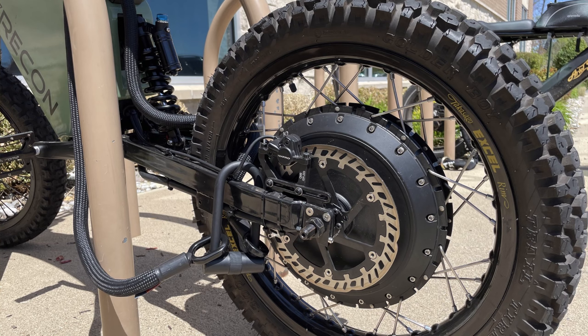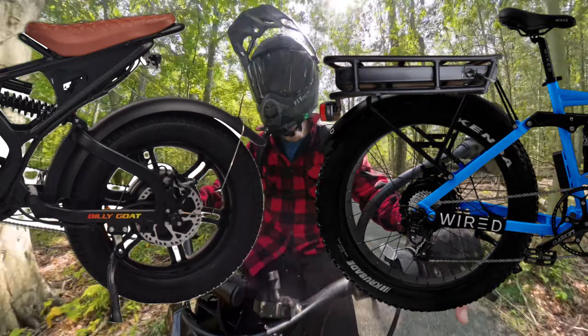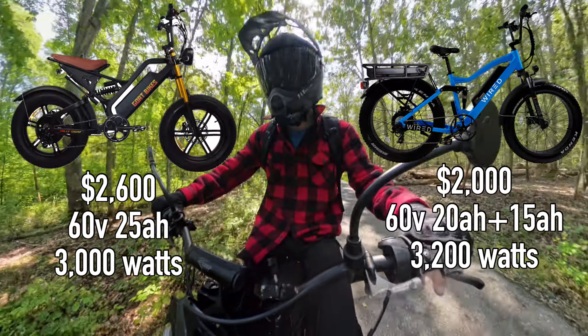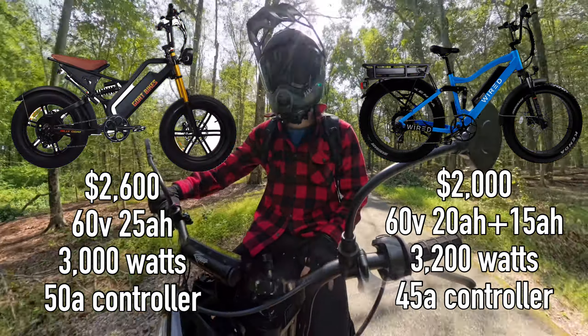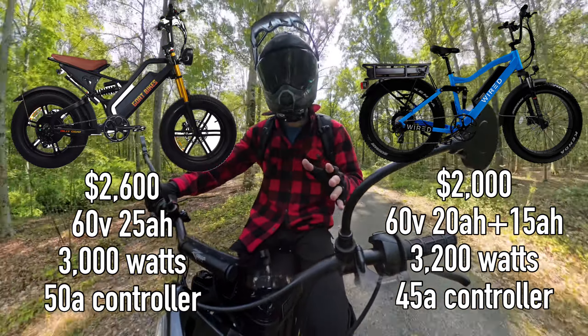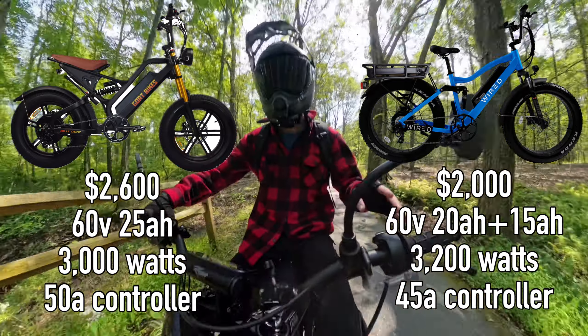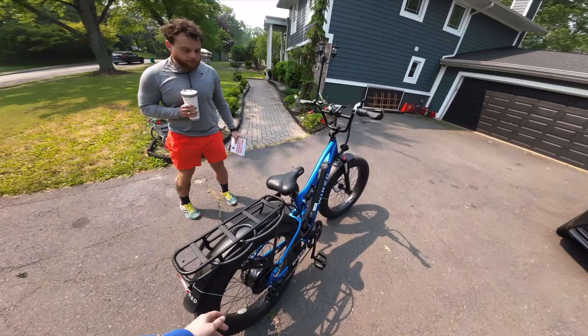From my experience with geared versus direct drive hub motors: when you give direct drive motors enough power, they are extremely capable devices. The motor itself is physically larger than geared hub motors and can produce a ton of power and torque. The Billy Goat pairs that with a 50-amp controller, which is higher than the Wired Freedom — I think that's still at 40 amps — so this thing has great potential.